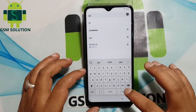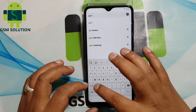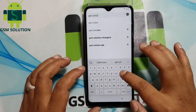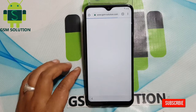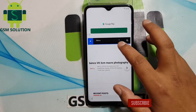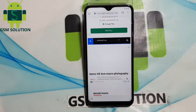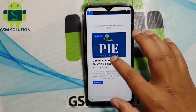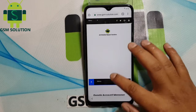Go to my site gsmsolution.com, then download Google Account Manager version 9.0, then install it.